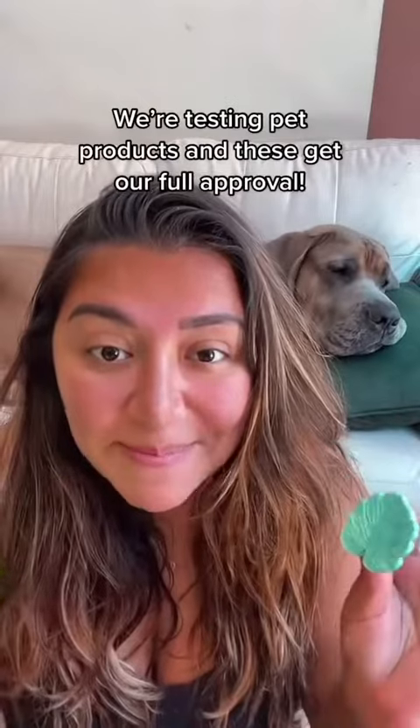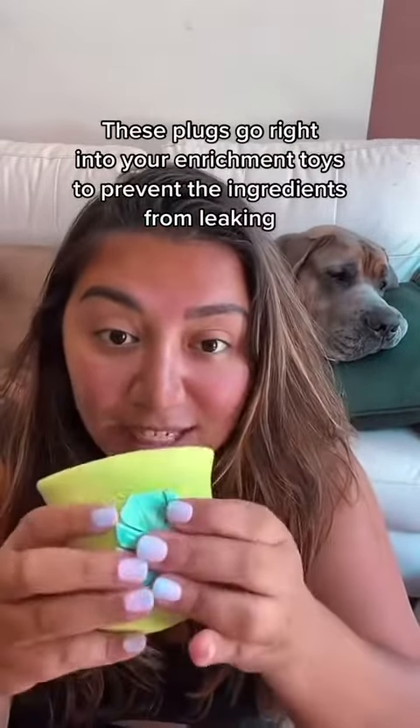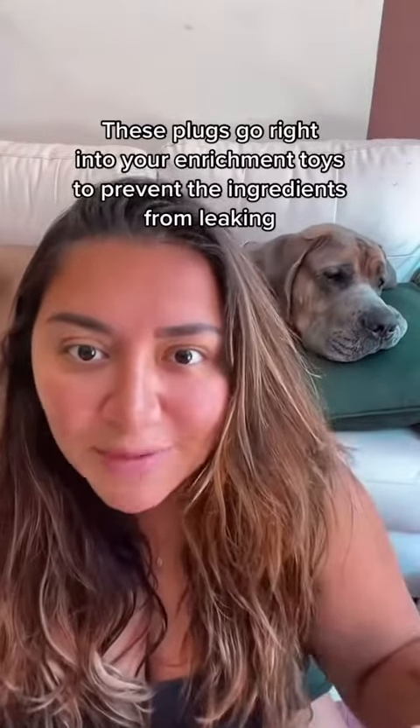If you love making topples or kongs for your dogs, listen up. These little things are about to change your life. I'm working with Dota to highlight pet products that are actually worth it, and these are it. They are little plugs for your topples — they work for kongs too — so that you can fill them up without them spilling everywhere.